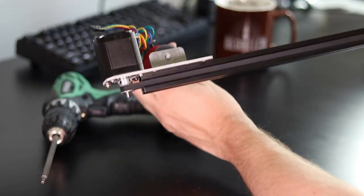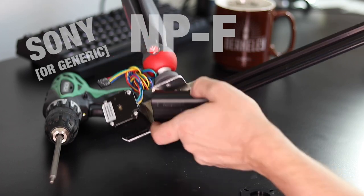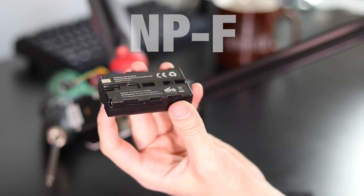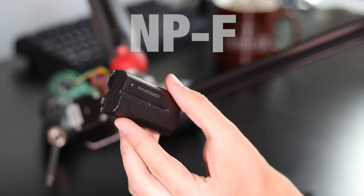I designed it so a Sony NPF battery would fit in this pocket next to the motor, along with the brains of the slider. NPF batteries are cheap and they are the de facto standard for any sort of camera accessories, like lighting kits or monitors.